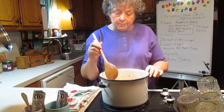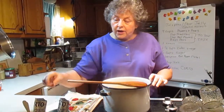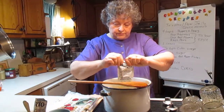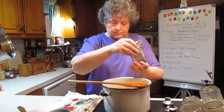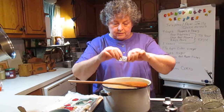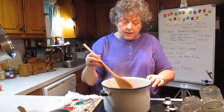We are at a complete rolling boil now, so I'm going to add the Surtee. Continue to let it boil until it gets thick.